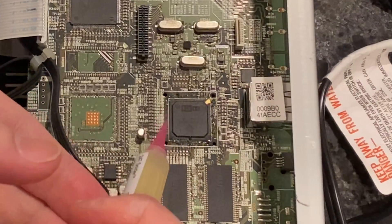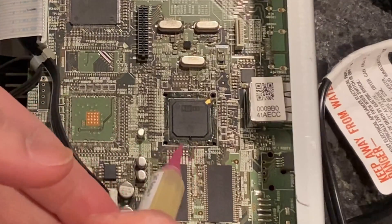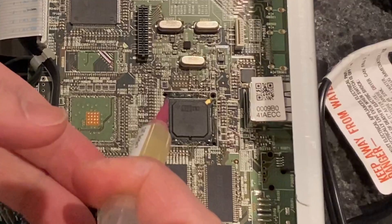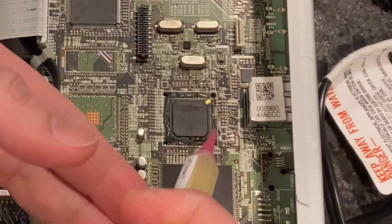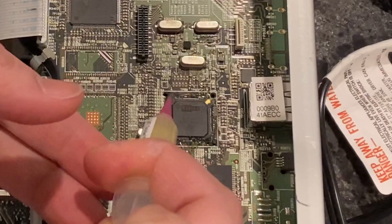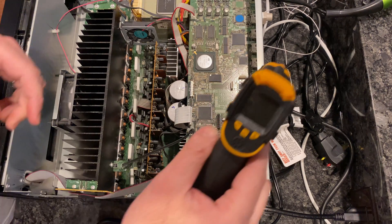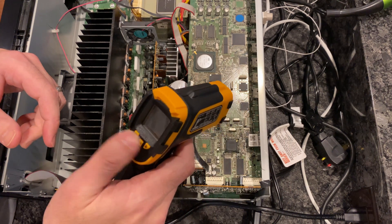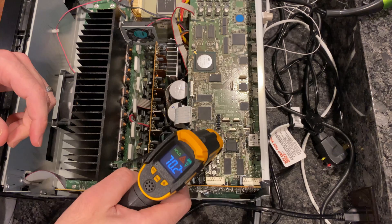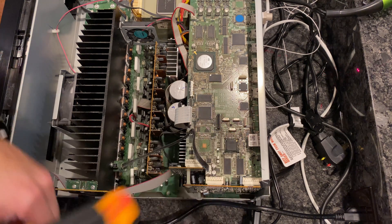I've never used flux before, so I'm figuring it out as I go — just putting it around the perimeter of the chip. I'm not sure how much is appropriate. This stuff is supposed to be no-clean, so let's hope that's enough.